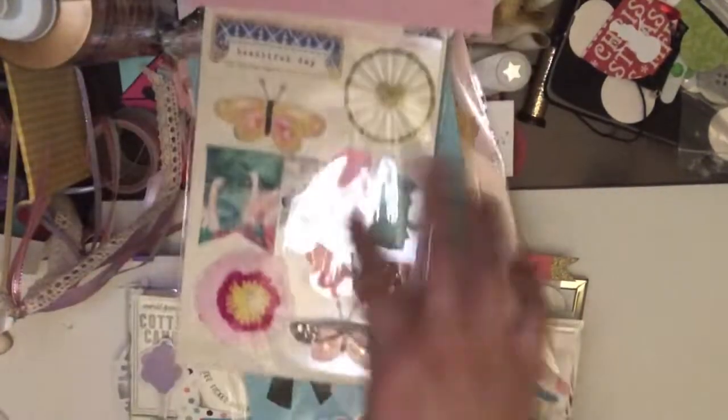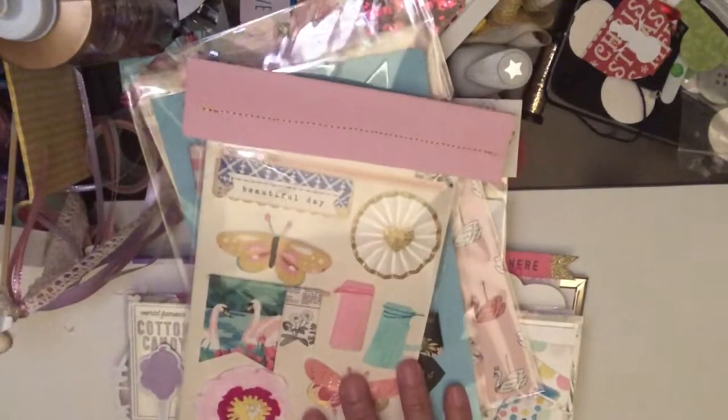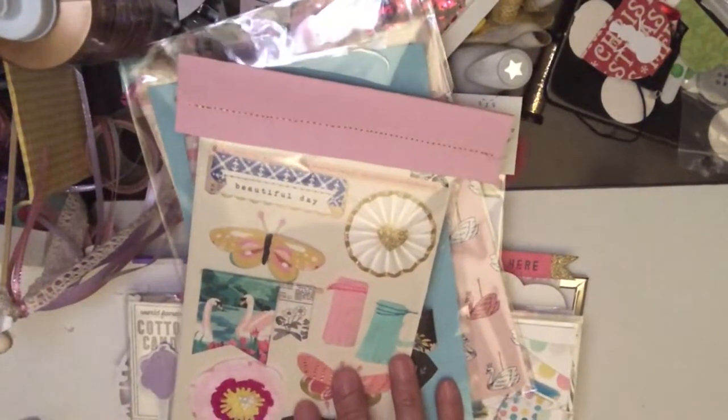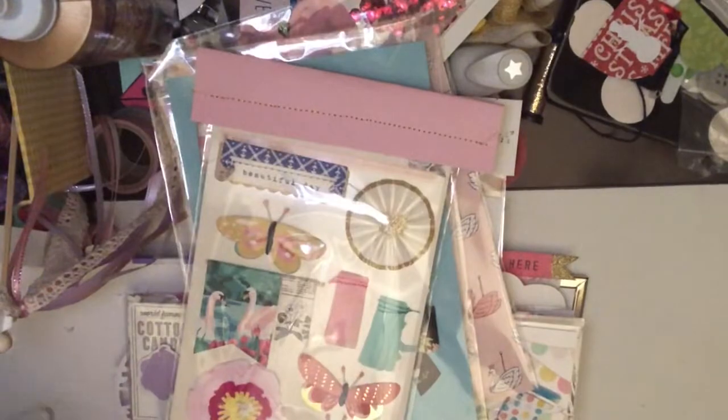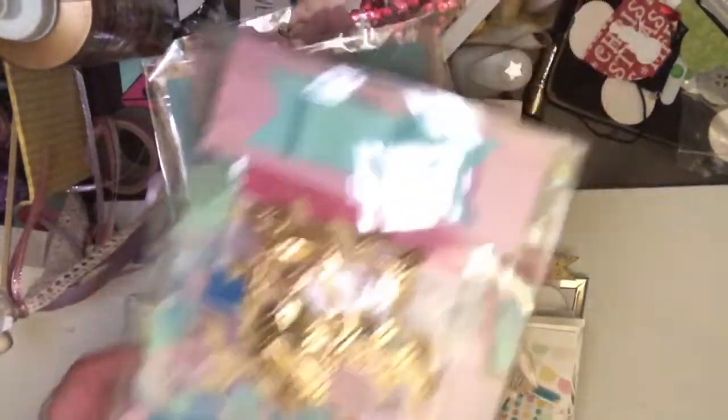And I also have — I can't find it right now, I am so sorry. It is a gift and it has — oh, here it is! Okay. Now I did box it up into this and I thought it would be fun.